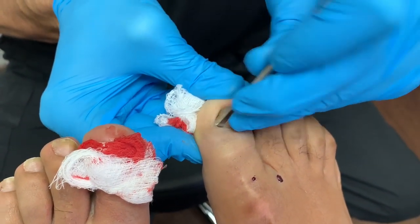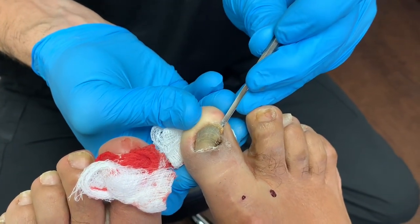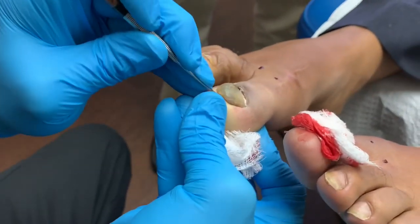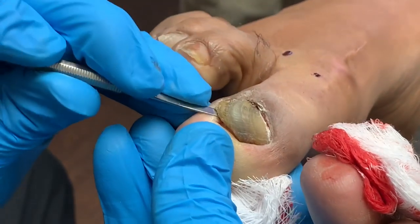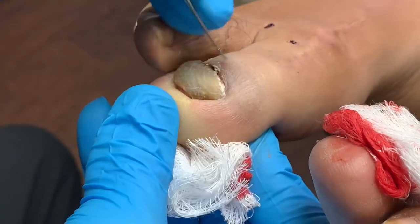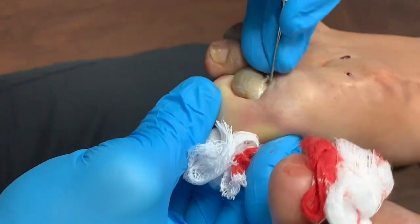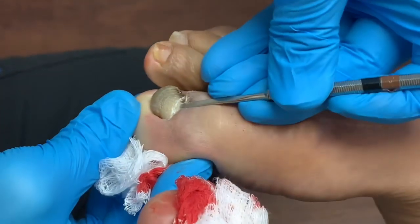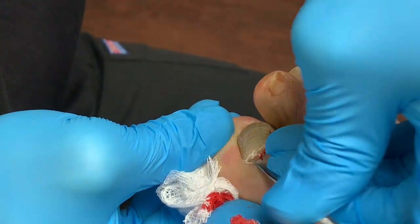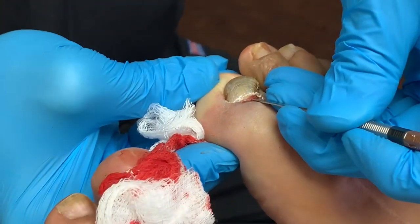Look at this — this one has adapted tremendously. Look at how this is just digging in there, and it's very deeply embedded.